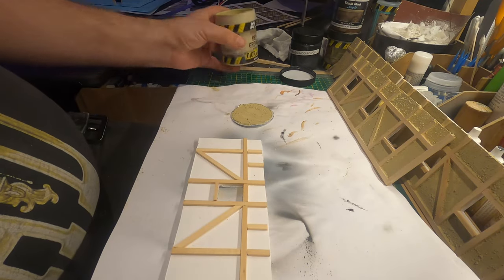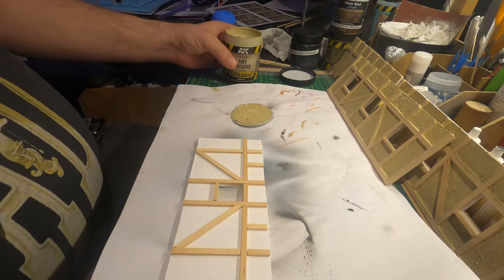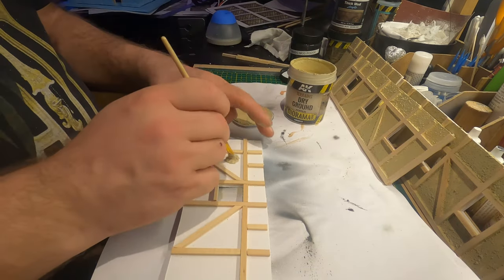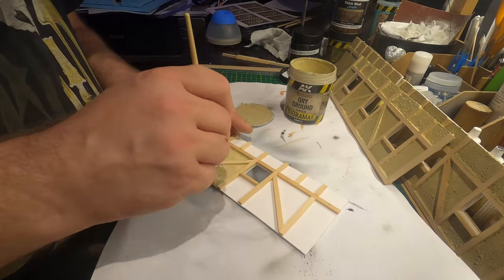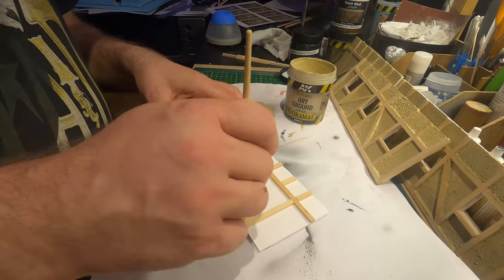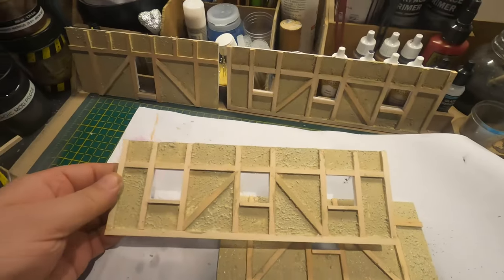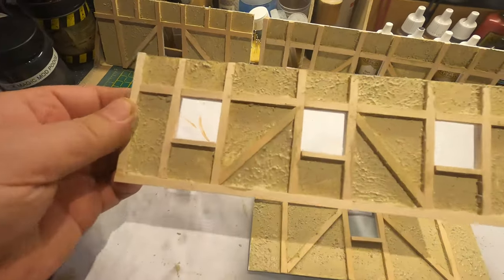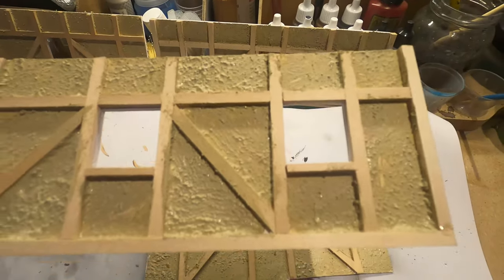I started to paint the walls for the second floor and I used this dry ground diorama from AK — it has a very good structure to look like stucco. I think it turned out pretty good and I'm looking forward to seeing it when it dries. Here I can see a very nice structure; a bit of highlight and maybe another cover of it and some dry brush — I think it's going to be so cool.